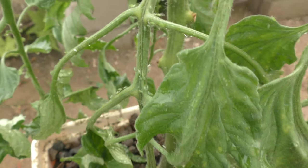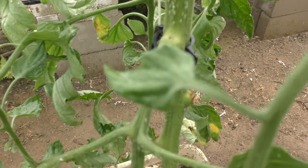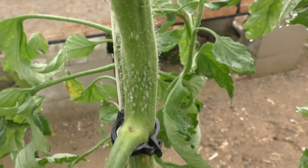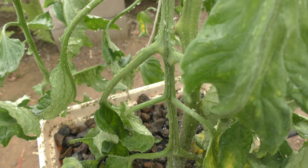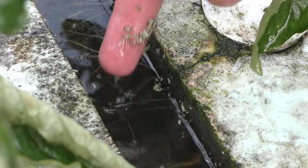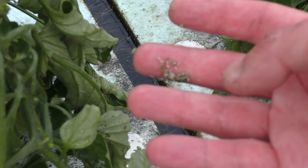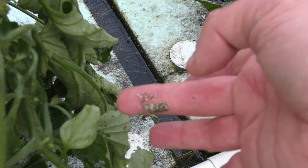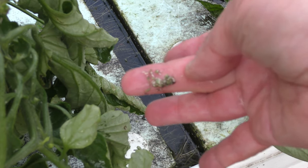It's only been about 10 minutes since I blasted this plant, and it did not take very long for these aphids to come back. Here's a bunch of aphids that have washed off the rafts and ended up in the water — all still alive. I don't think there are any dead ones in here, so the water does not crush them at all. It does rinse them off, but it takes a while for them to drown.